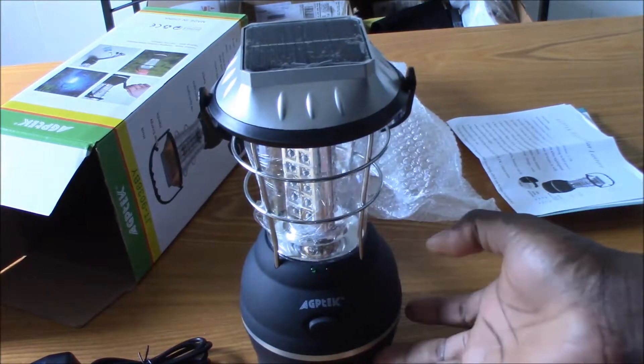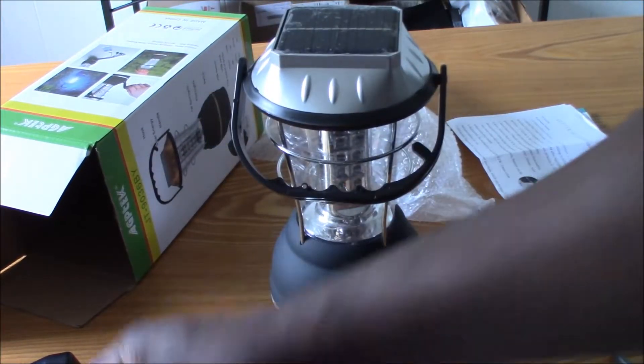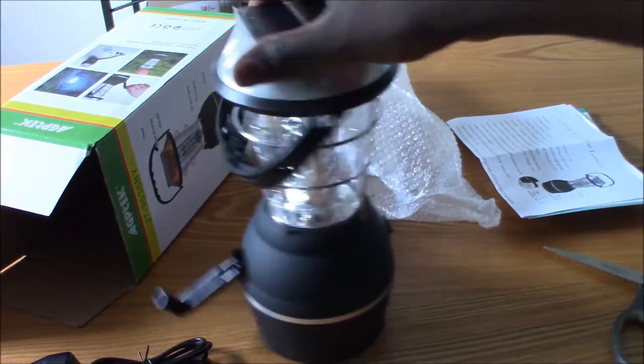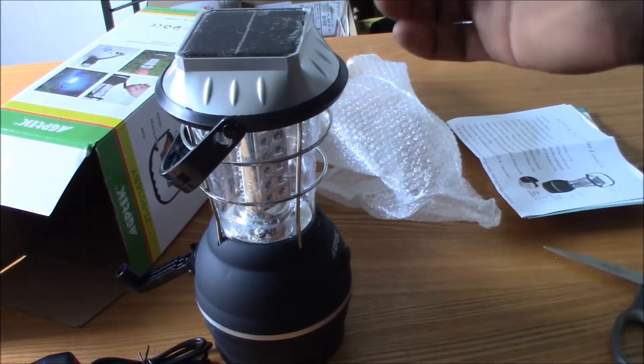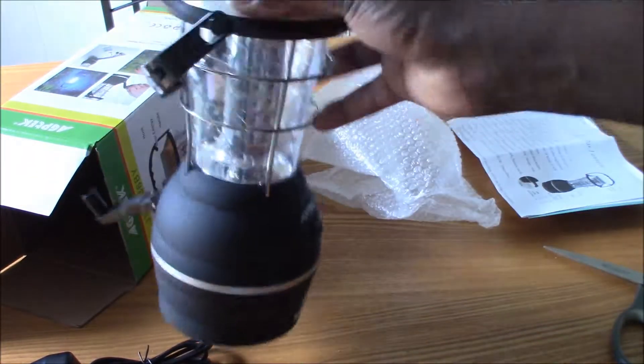So anywhere you look, you can't fail with this product. You have solar, you have battery, you have the hand crank, wall outlet — any emergency energy situation where you need light, this is the ultimate light for you.